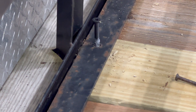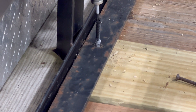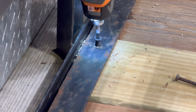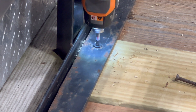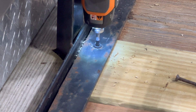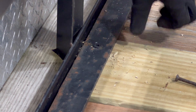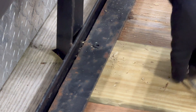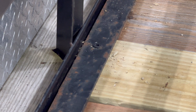That hole drilled much easier. So we should be good now just to go ahead and put this one down in here and tighten it up. Yep, that's pretty tight. So I think we're good for now.